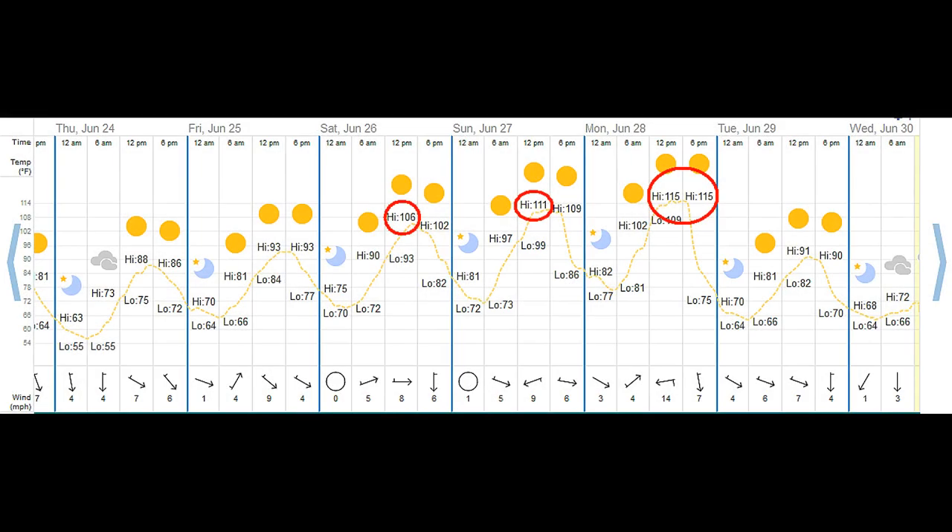In that video I did last week where I did some patching of the bare spots, at the very end I mentioned it was about 106 degrees that day — going to match our all-time record high. Well that record got broken the very next day; it got to I believe 109 or 110 degrees, a little bit of humidity, not too terrible.